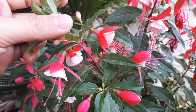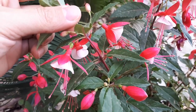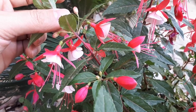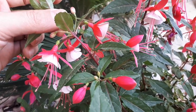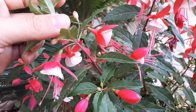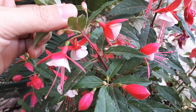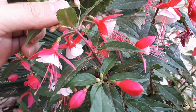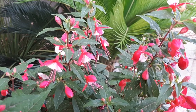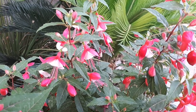Add fertilizer twice a year before the blooming season. Blooming season is spring to summer in most hardiness zones, and autumn to spring in zone 10b. In zone 10b it may bloom in summer, but this is rare as the heat causes the plant to suffer.